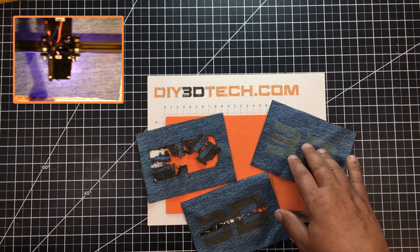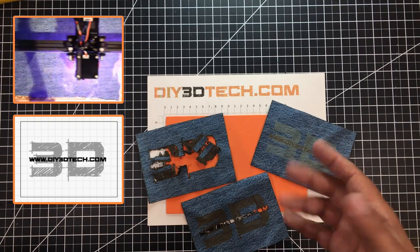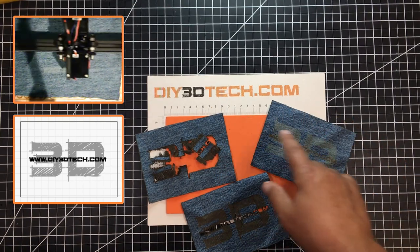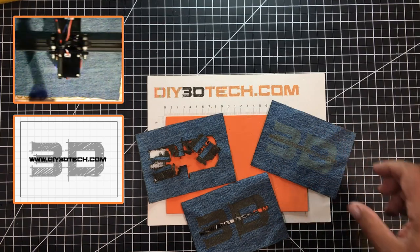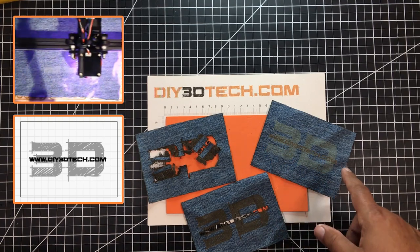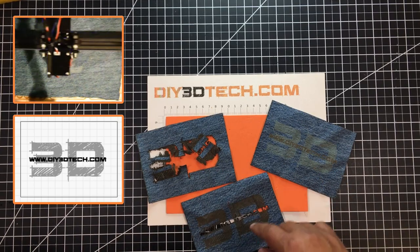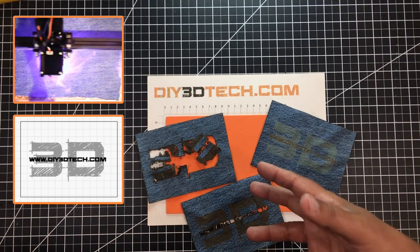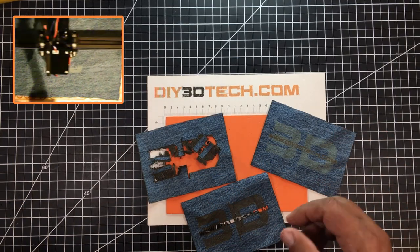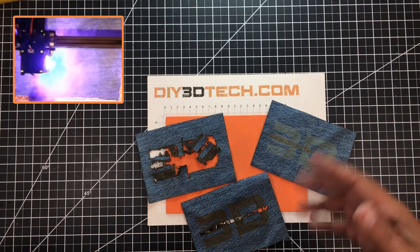This one actually came out pretty good. I'll do an overlay of the image I used — it's actually my logo, a mix of grayscale. For the larger 3D piece it's burned lighter, while in the center the DIY3dtech.com URL is burned a bit darker. On the other samples, it's burned completely through. One thing to keep in mind: the deeper the grayscale, the more it's going to burn; the lighter the grayscale, the less.